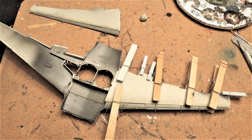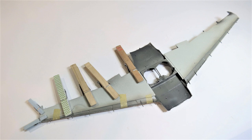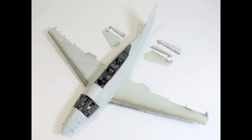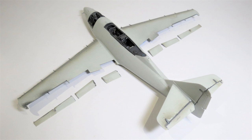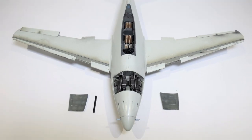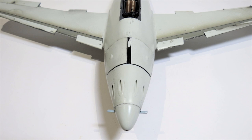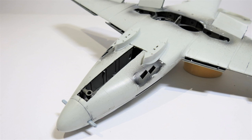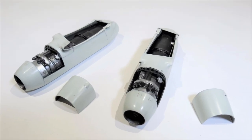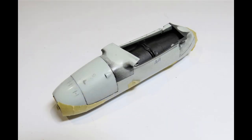Now onto the wing assembly — got all the parts together, assembled the port side upper wing to the lower wing assembly, followed by the starboard upper wing, then glued that assembly to the fuselage. Glued in the horizontal stabilizers, elevators, rudder, flaps, ailerons, and finally the leading edge slats in the open position. The two gun bay cowlings were temporarily located with putty as they're going to be in the open position at final assembly. Glued in the drop tank pylons and assembled the engines with cowlings — though two covers are just temporarily located with putty.